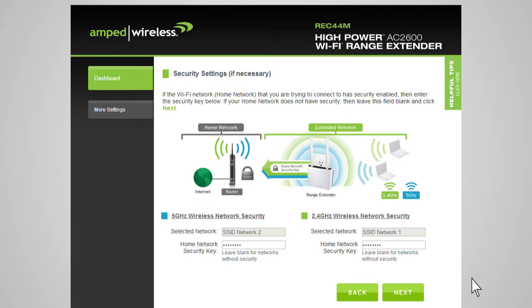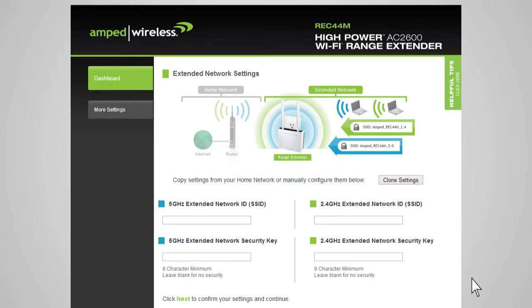After you've selected your wireless network and entered the security key, click Next. The Extended Network Settings page allows you to configure settings for your extended networks. The range extender provides two extended networks: a 2.4 GHz extended network and a 5 GHz extended network. We recommend that you don't change any of these settings; however, if you choose to, you may do so here. The Extended Network ID is the identification name of your extended network that users will use to connect — this name should not be the same as your home network. You may copy the network ID and security settings from your home network by clicking Clone Settings, which will add the letters RE to the end of the name. You can also manually enter a new network ID and security key, which will need to be at least 8 characters or more.